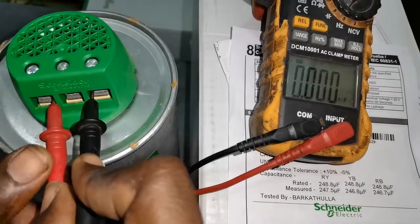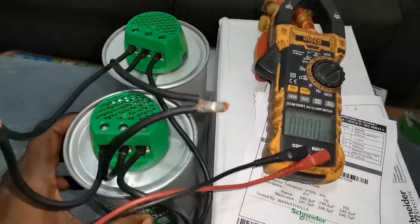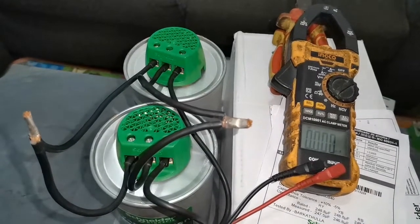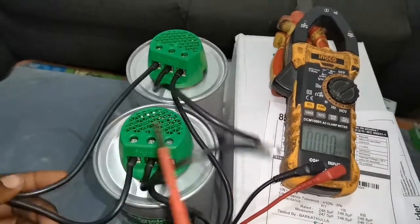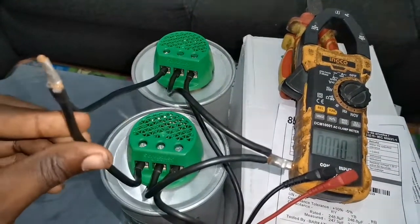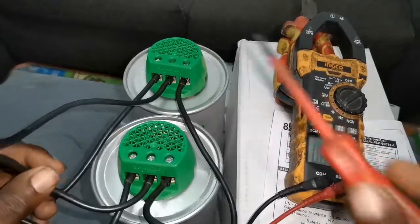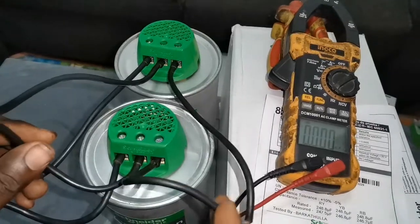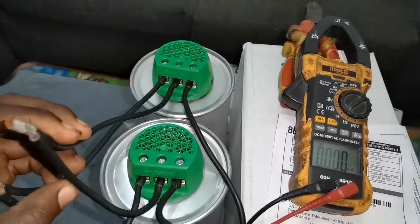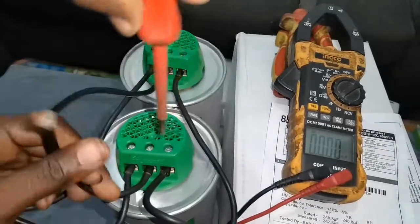I'll pause this video and come back to show you how to connect it in the parallel form. When connected in parallel form, R here and R here are joined together, then Y here and Y here are looped together, and B here and B here are also looped together. This is the correct way to connect two three-phase capacitors in parallel form.